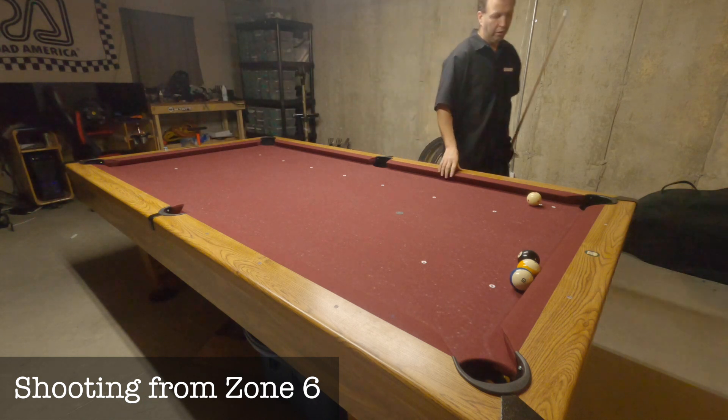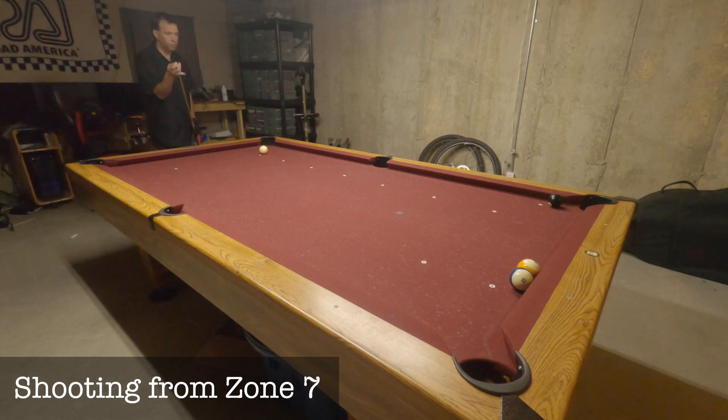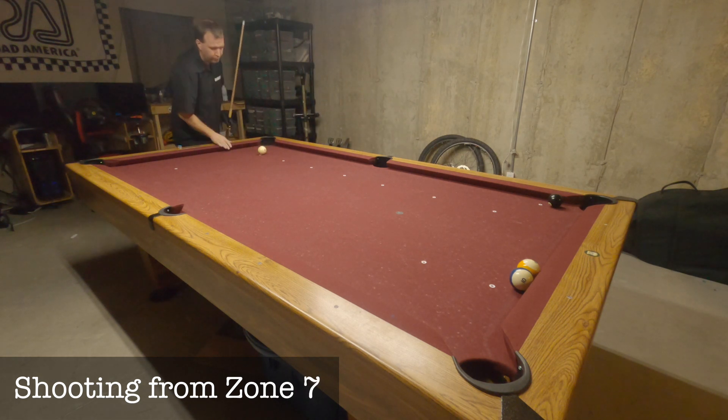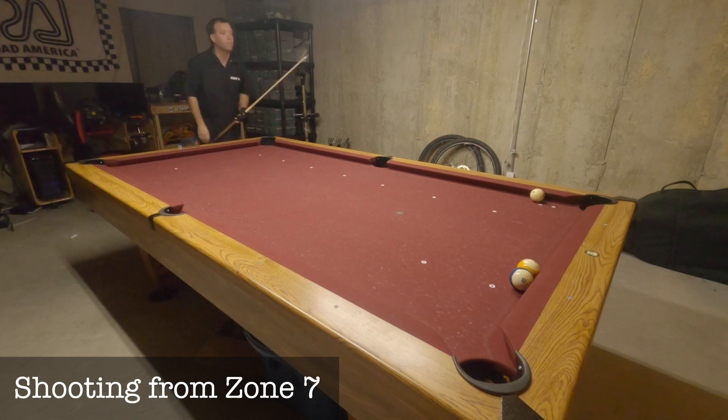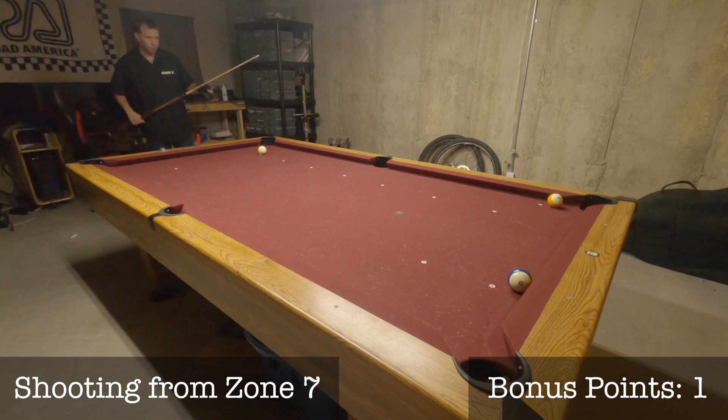That shot puts me up to zone 7. If you make a ball from zone 7, the hardest zone, you score a bonus point and stay at zone 7 for your next shot. Your final score is your final position plus any bonus points, with a maximum score of 10. That was a successful shot from zone 7, so I've earned a bonus point.